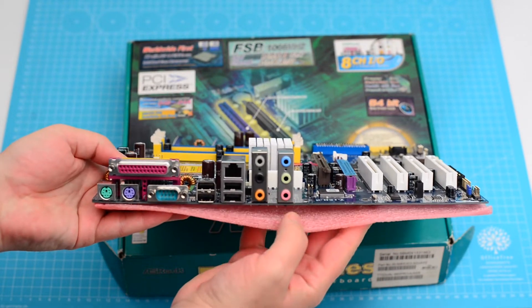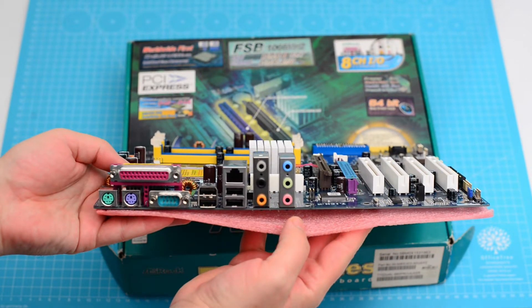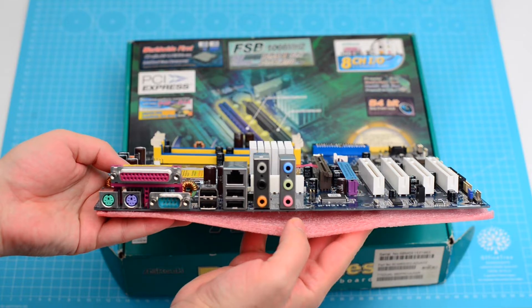On the back we can find the PS2 connectors, a serial and a parallel port, four USB ports, an Ethernet port, and 7.1 channel audio jacks.